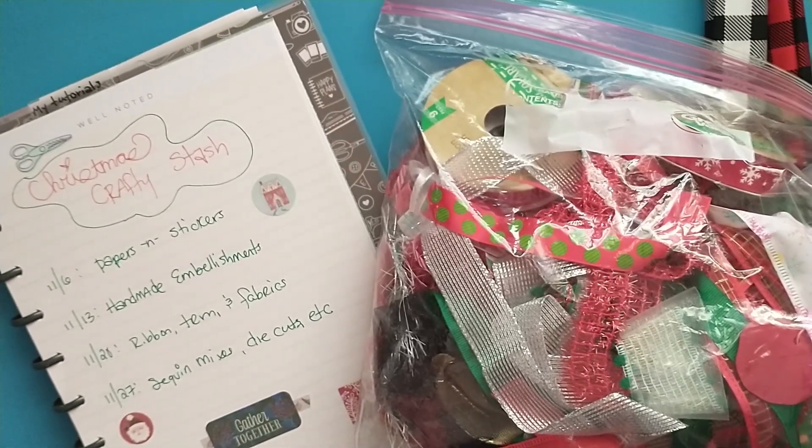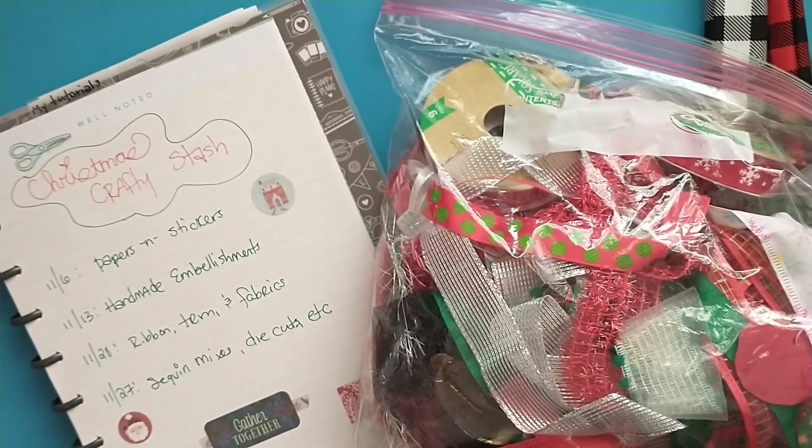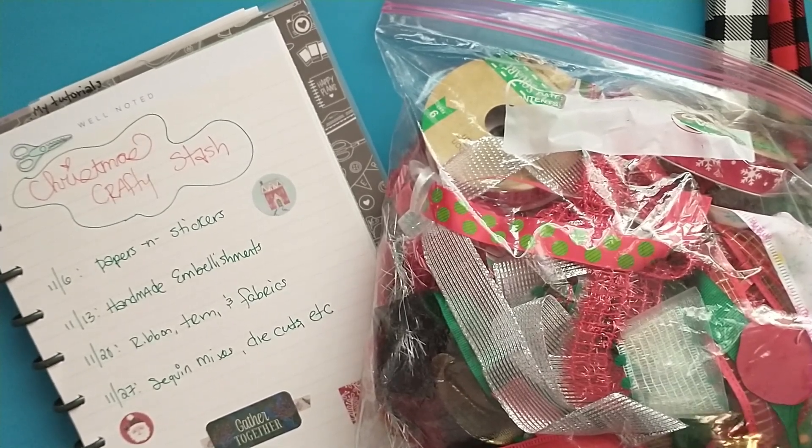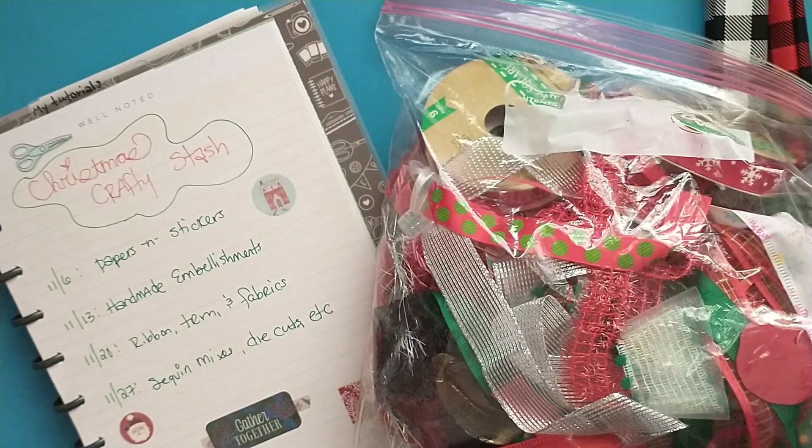Hey friends! Welcome to week three of my Christmas Crafty Stash series. Today I'm going to be sharing my ribbon, trim, and fabric stash.